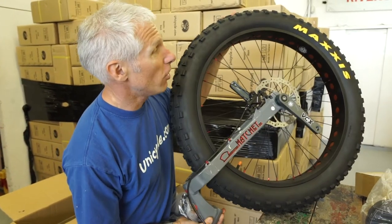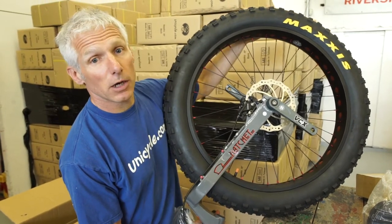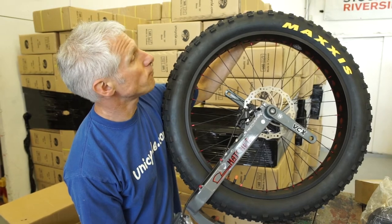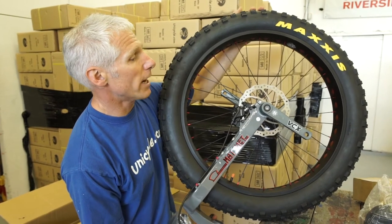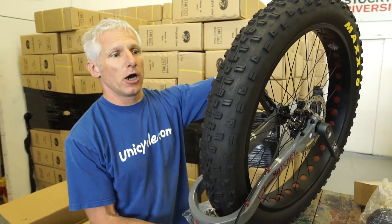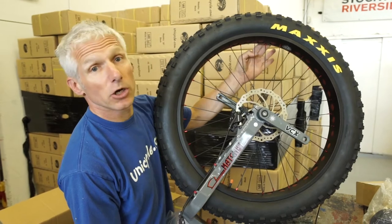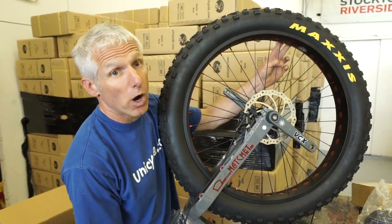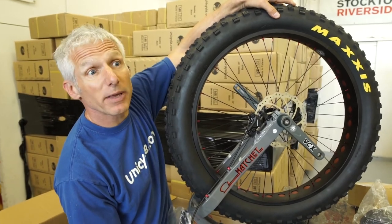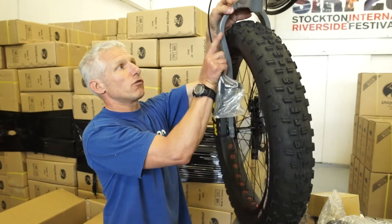First thing you'll notice: new tyre. We've changed from the Surly tyre and we now have the Maxxis version. This is a more aggressive tyre — it's more muni, and that was a complaint with the Surly. We also don't have the Surly rim, so we have a Nimbus rim. It's actually wider than the Surly, which gives us a better profile on the tyre, which means it's bigger, which means we have increased the width on the frame.